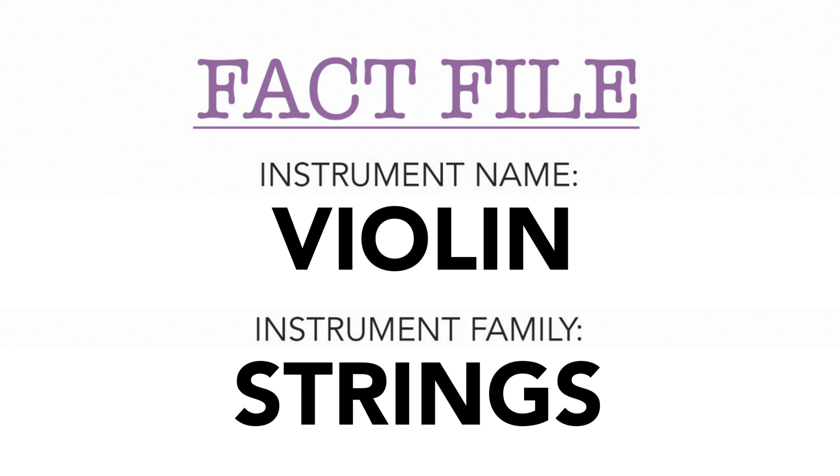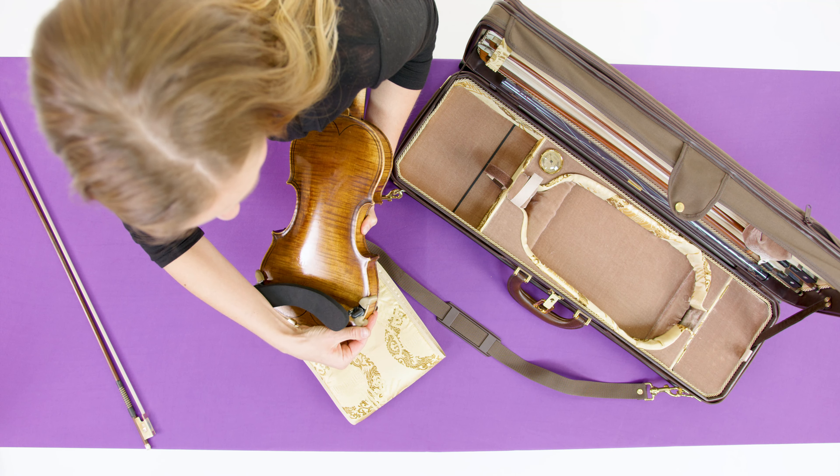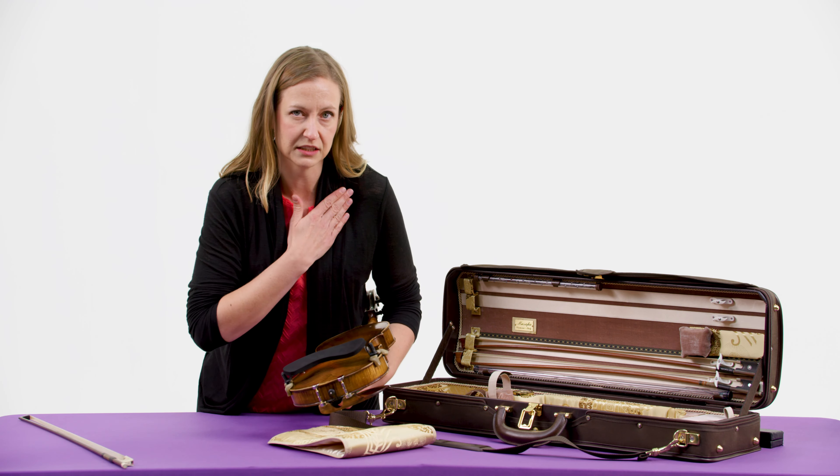One of the nice things about violin is there are not a lot of pieces to put together. So I just need the violin and the shoulder rest. It keeps the instrument away from my body just a little bit so that all the good sound vibrations can carry out to the audience and not get lost just against my skin.